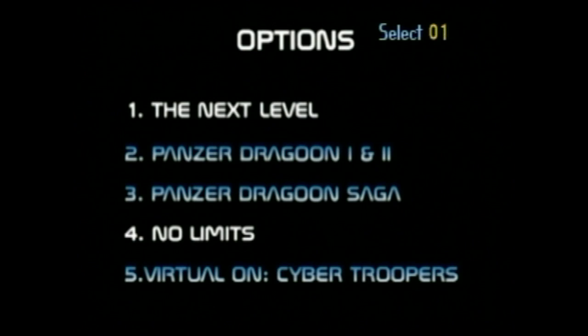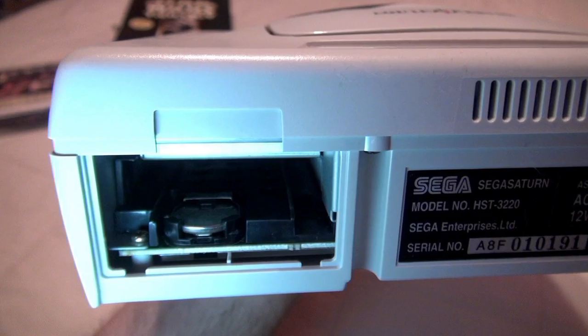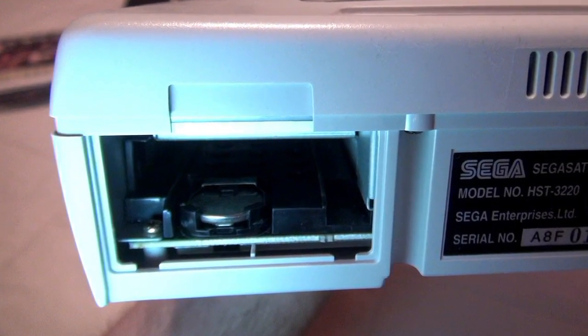VCD supports chapter stops and limited menu access. The player also provides you with a zoom option. Side note: if your internal battery is on the fritz, it will interfere with your VCD card, so be sure to check it.